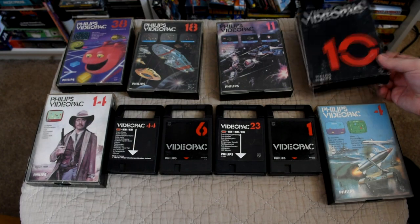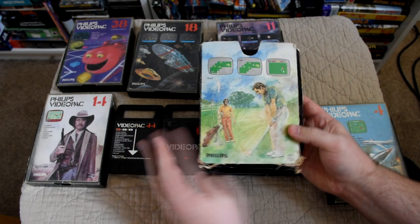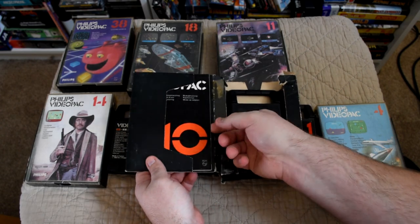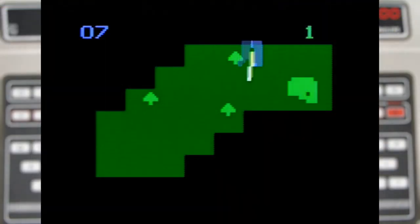We're going to jump onto cart 10 next, which is this cardboard one, and it's golf. At first I thought it was a little hard to play but once you actually understand the controls it's actually surprisingly good. You have to move your golfer around the ball very slowly as that will determine the direction you hit the ball, and the longer you hold down the fire button the stronger your shot.